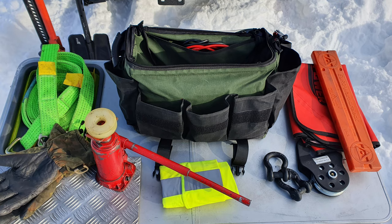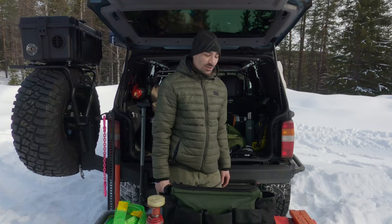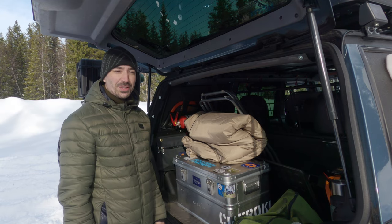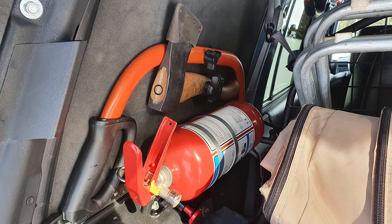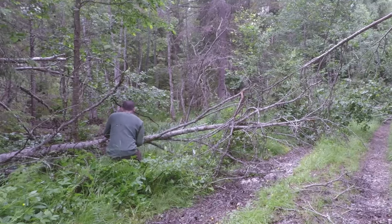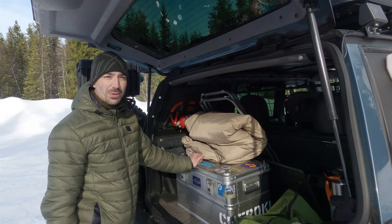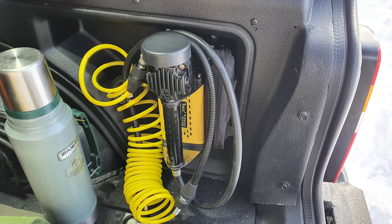That's basically my solo recovery gear — everything in the bag, plus the shovel, the mat, and the chains. Most importantly, the winch and rated recovery points on the front and back of the vehicle. Something that ties into recovery in cold conditions is having an axe and a saw — cutting wood and building tracks really helps with traction. I've also got a small compressor, though that's not strictly recovery.